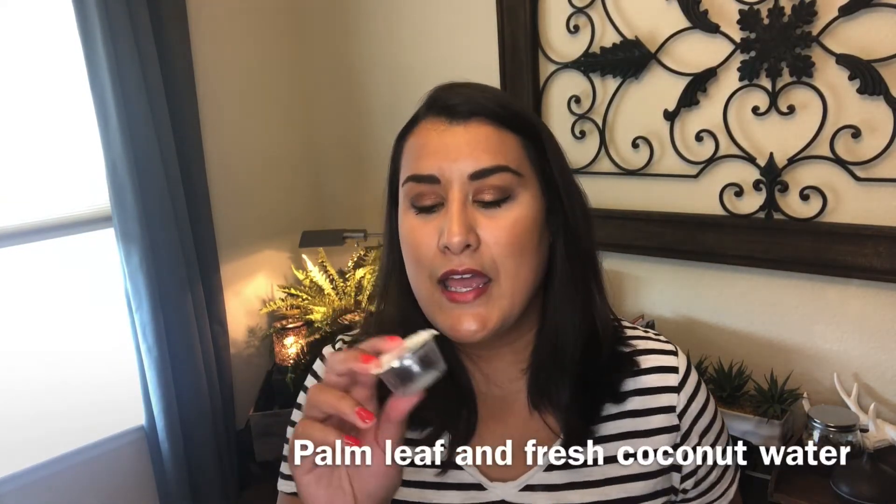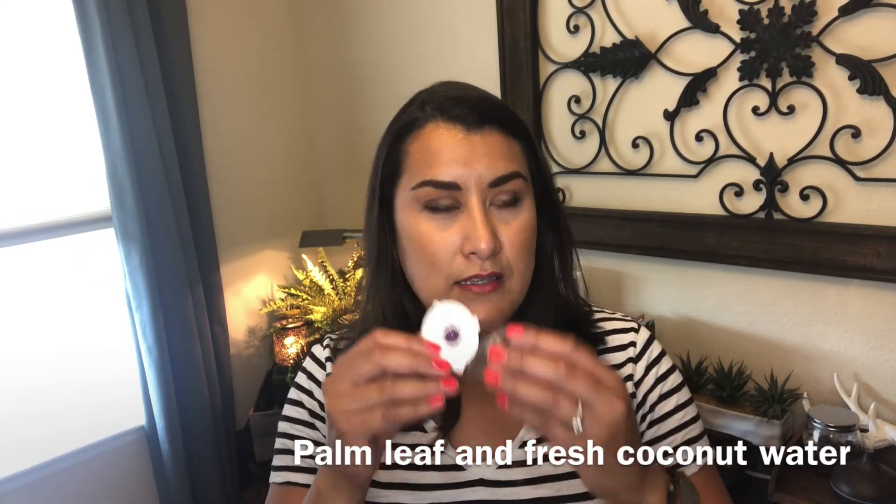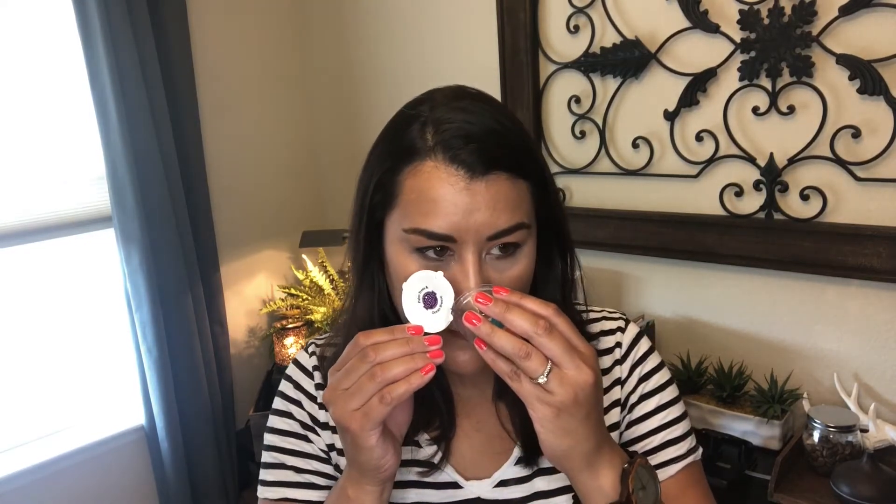Then we have Palm Trees and Ocean Breeze, which was May's scent of the month. I got this in the Whiff Box and it's really nice — very aquatic in nature, and the palm trees give it like a green, almost water-lily quality. I liked Palm Trees and Ocean Breeze. It's got that teal color vibe, really pretty.